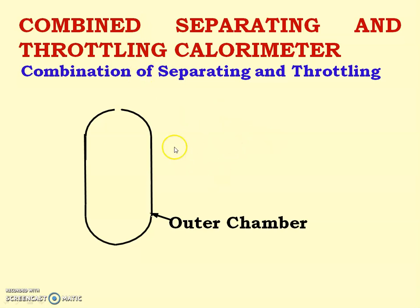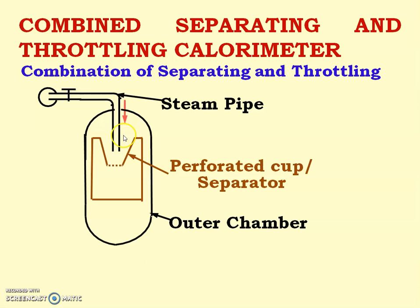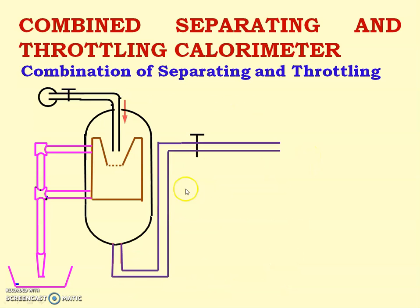Now for the construction of the combined separating and throttling calorimeter: first there is the separating calorimeter — the outer chamber — then the perforated cup or separator. The steam pipe supplies steam into this. There is measurement of the mass of water and measurement of the mass of steam.